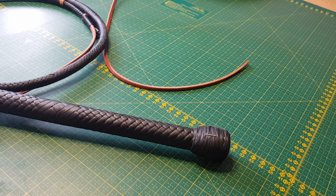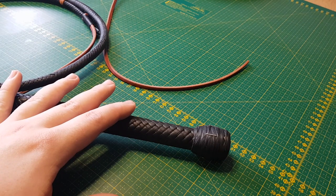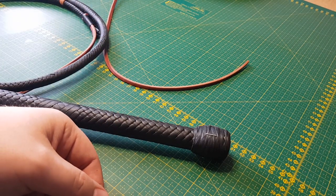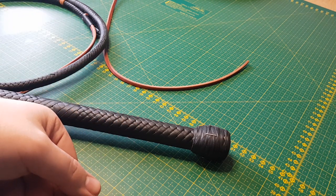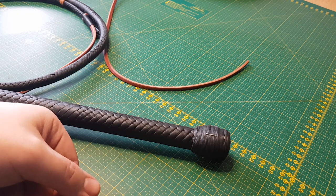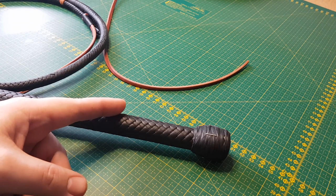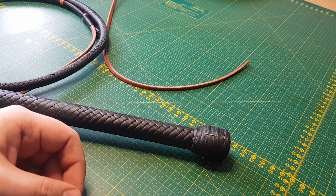I believe that's everything. If I forgot something please excuse me and do let me know in the comments below — I'll try my best to answer any questions. If there are no questions I'll just take that as a job well done on my part. Thank you very much. Now I need to finish this whip and ship it — this one's going to Germany. Very nice.